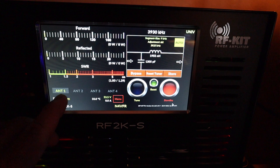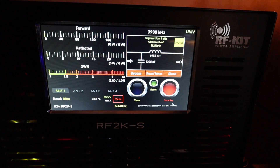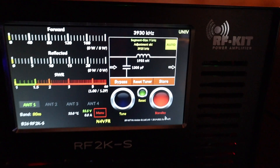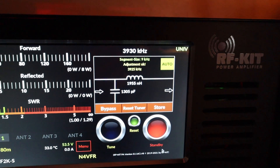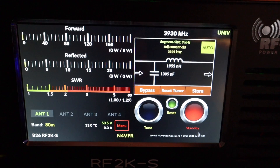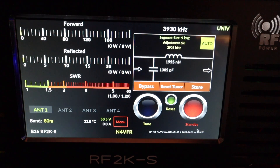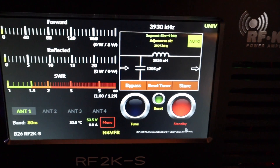Here you have inputs for four antennas, and I've already tuned my frequencies across all the bands. It's really easy to tune — it's RF sensing. Up here in the upper right it's connected via Universal, and because I'm an airline pilot, I can use this in my hotel room.